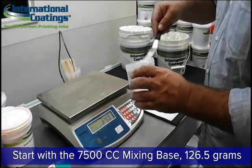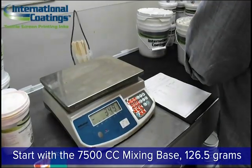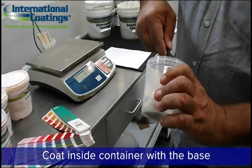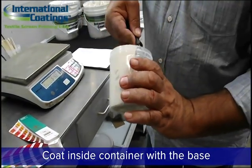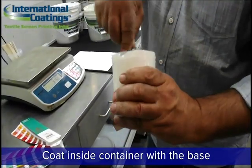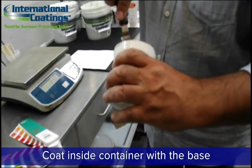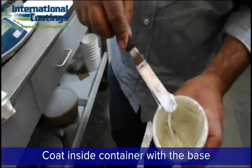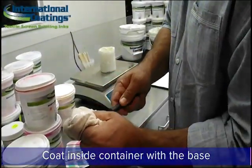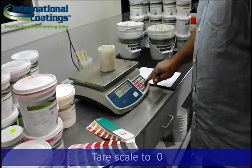The Color Concentrate pigments are curable and fusible. Once you've added the base, wipe off the spatula and then smear the base around the edges and sides of the container. This will make it easier to mix and disperse all the pigments you'll add later — you'll get a more thorough mix. Then wipe off the spatula to keep it clean for the next ingredient, and tear the scale back to zero.